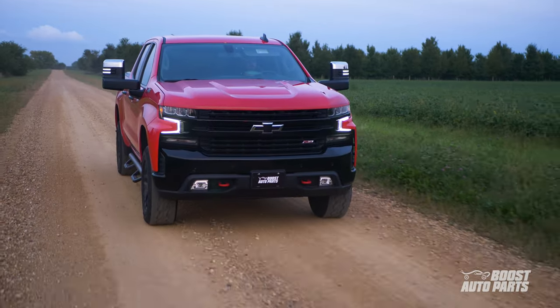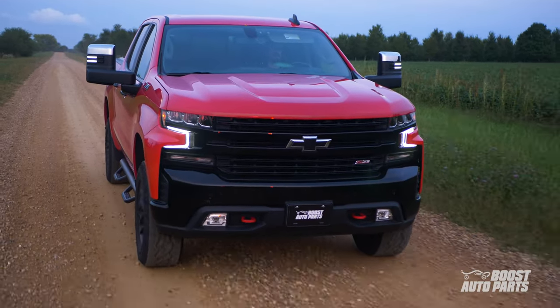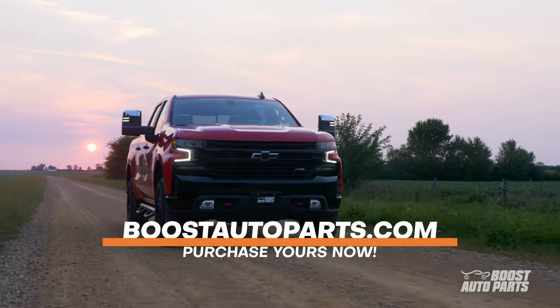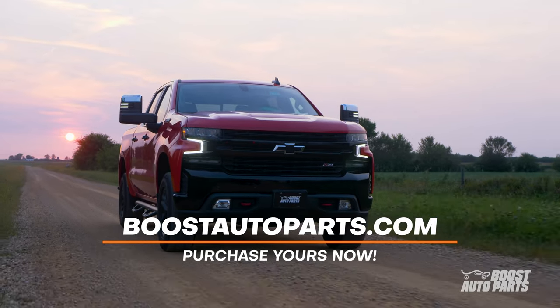Please note that this install procedure is only applicable to 2019 GM trucks that did not originally have Power Fold or Spotlight. If your truck is a different year range, or if you're not adding Power Fold or Spotlight to a truck not originally equipped, please reference a separate Boost Auto Parts video. To check fitment, availability, and to purchase our products, go to BoostAutoParts.com. Up next, the installation.